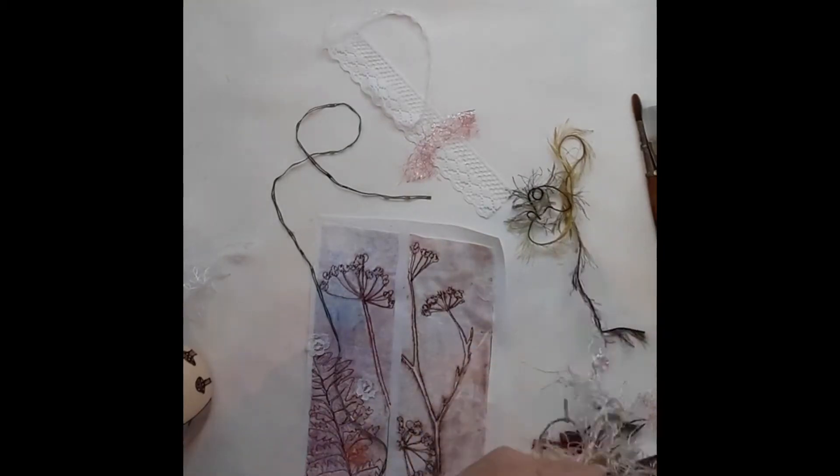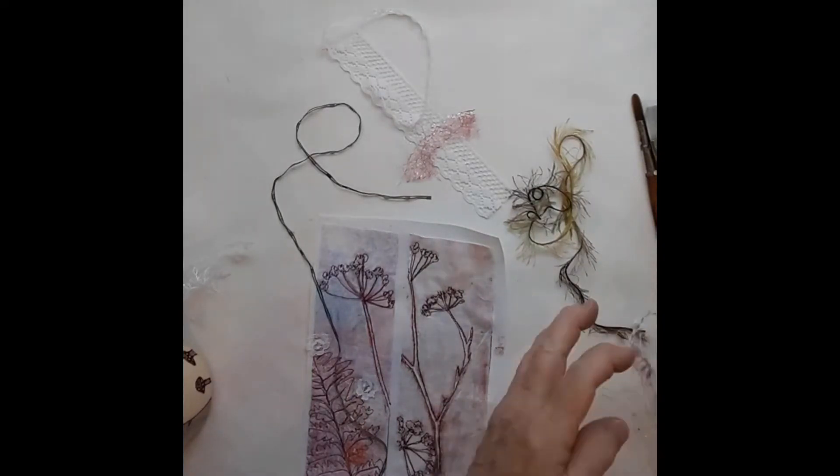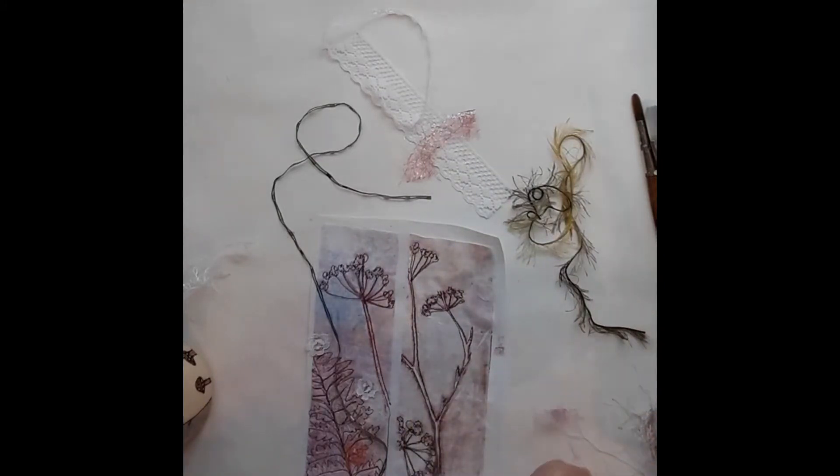Hi there. It's Sunday afternoon and I'm playing in my studio. I just thought I'd like to get some of these bookmarks finished. I still have a couple under the machine but I cut these off at the end. The ones on the machine are almost done but I thought I would stop and get a couple embellished.